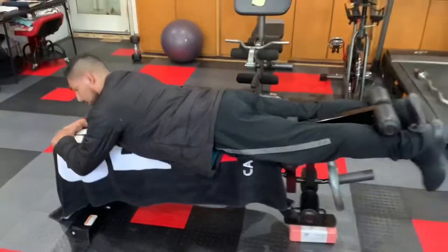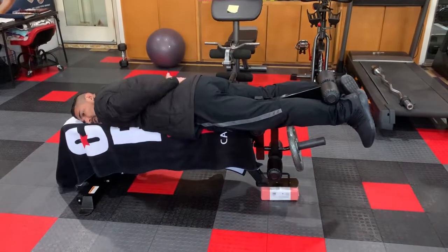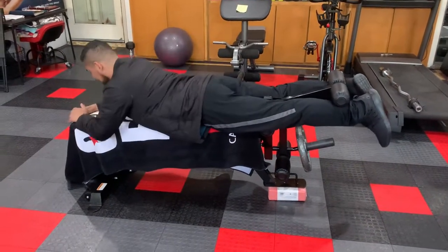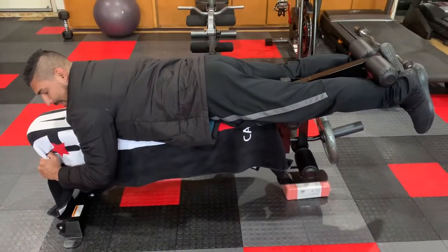I recommend that you sit up tall. I don't recommend that you're too low because you're exposing your lower back. So we're sitting up tall, gripping the front — some machines might even have handles here.